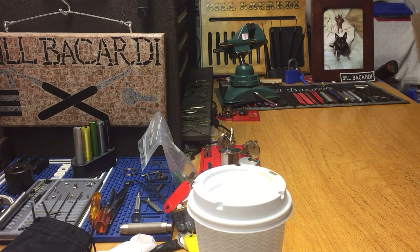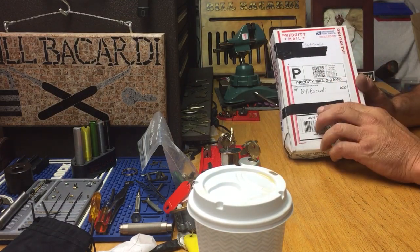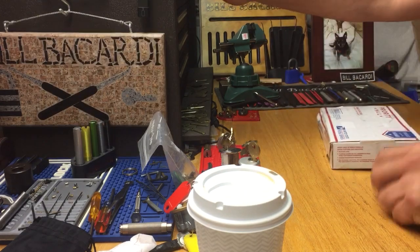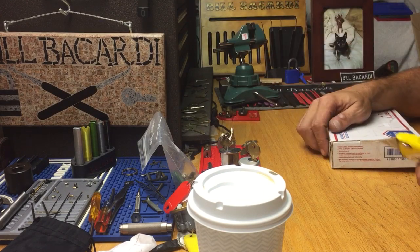Hello everyone, Bill Bacardi. Hopefully everybody's well. This is not going to be a picking video — it's gonna be a package opening. I got this from Fast Charlie; I did get it yesterday and I normally like to open them on the day I get them, but I didn't get home from the shop till like 1 o'clock this morning, guys. It's been a really tough week.